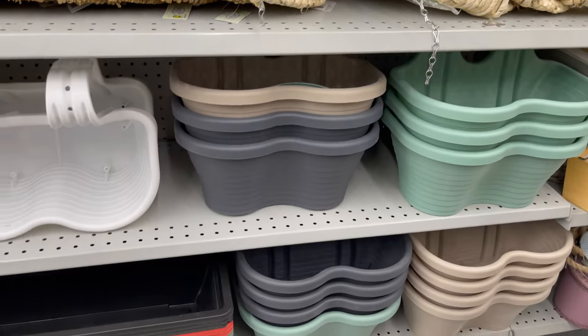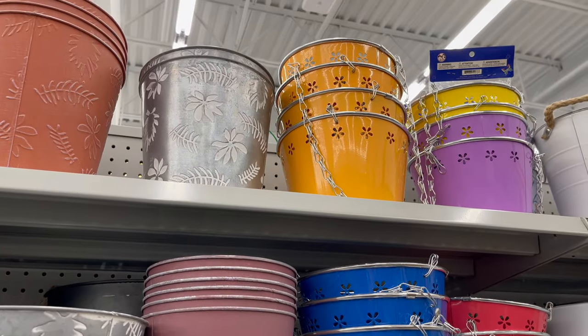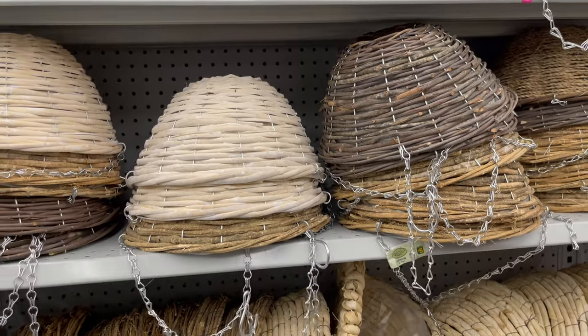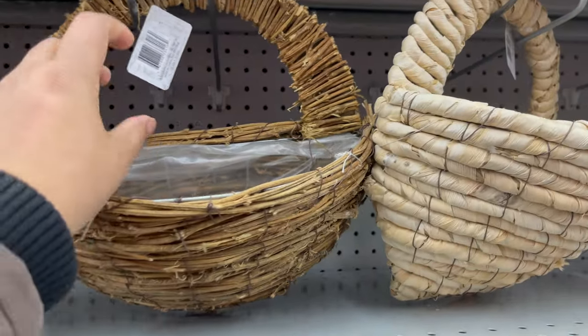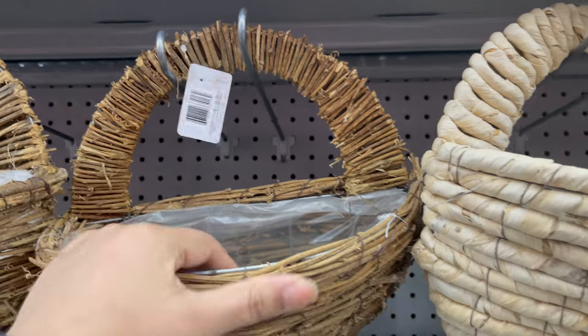In the garden supply section, Darama carries all types of flower pots — in metal, plastic, and even basket styles which you can use on a patio. They have a variety of styles and sizes to choose from, starting from two dollars to five dollars.